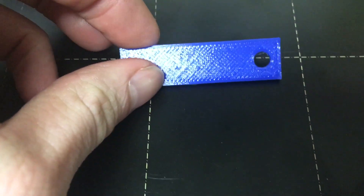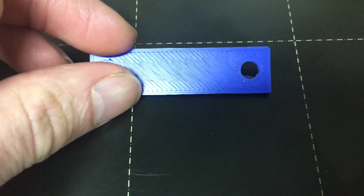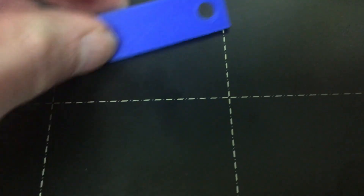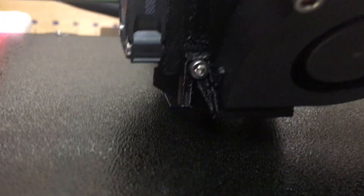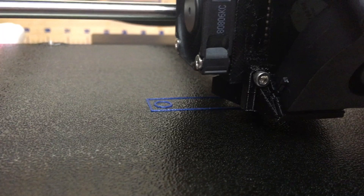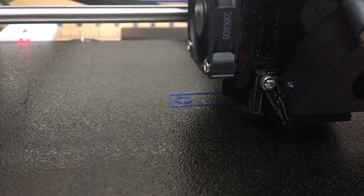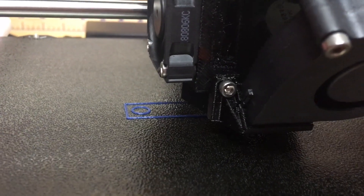Alright, so here is the finished print — this is the top side, this is the smooth side of the PEI sheet, and that's what that one looks like. Now we're going to try the texture sheet, reset the printer, and print on that. Here we have the first layer being printed on the texture sheet — the same exact rectangle model — and it is at a negative one millimeter offset, so I have to do the Z calibration on the printer.